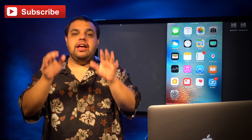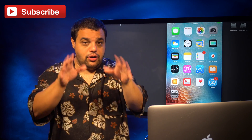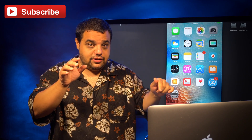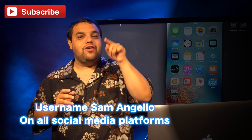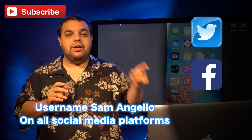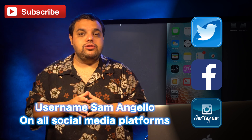Before I start today's video, I need you to do me a big favor — smack that thumbs up button, share these videos with your friends, and make sure to hit that subscribe button right here. That's all it took to subscribe to this channel. Also, make sure to follow us on Twitter, Facebook, and Instagram so you can stay up to date when we post new videos and new content.